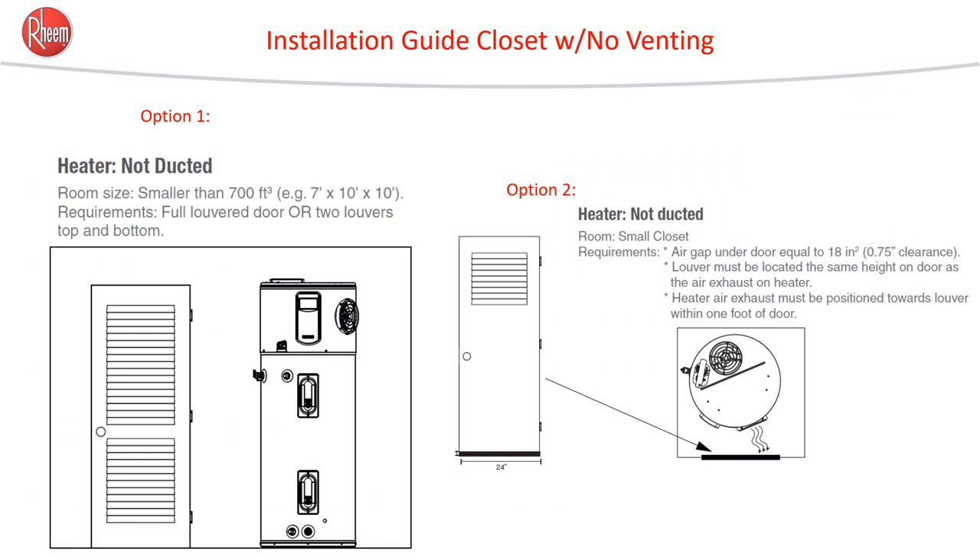In a laundry closet that does not have 700 cubic feet, there are a few ways to connect it to the whole house without ducting. One is to replace the door with a full louvered door — louvers top and bottom. The second option is to leave a gap underneath the door of about an inch. You can get by with half the door being louvered if the undercut is greater than three-quarters of an inch — make it about an inch. Also, the heater air exhaust must be positioned towards the louver within one foot of the door to ensure proper heat exchange.